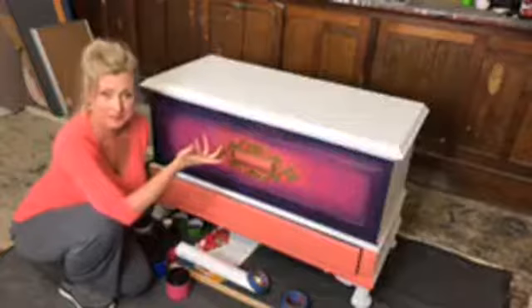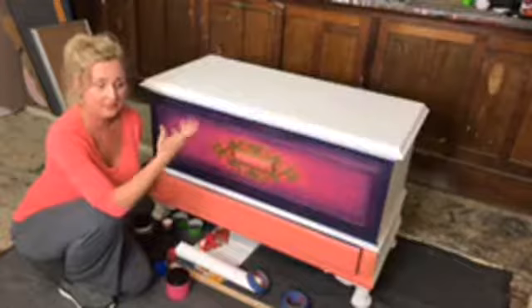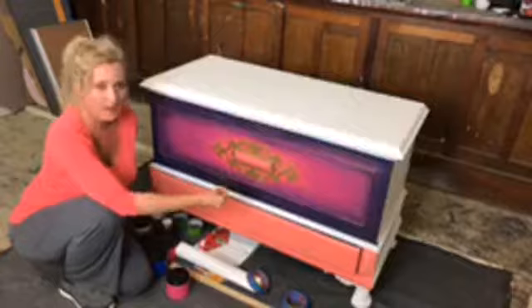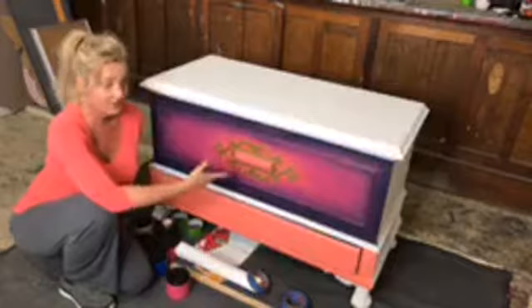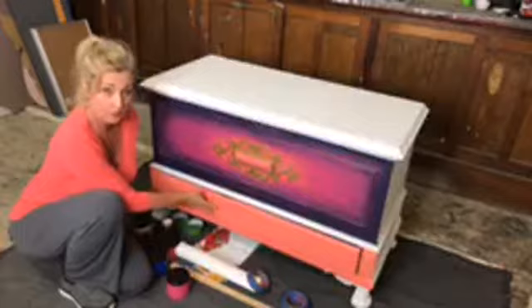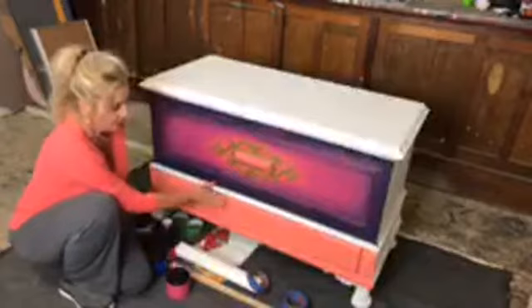They've been using this screensaver on the TV and every time I walk through the family room I'm stopped in my tracks because of these colors. I took a picture of it and decided to put those colors on furniture. I did the front of the piece today. Down here on the drawer, we're going to stripe it if we have time after we work on the harlequin on the top.